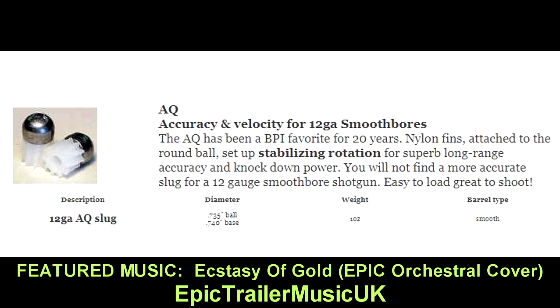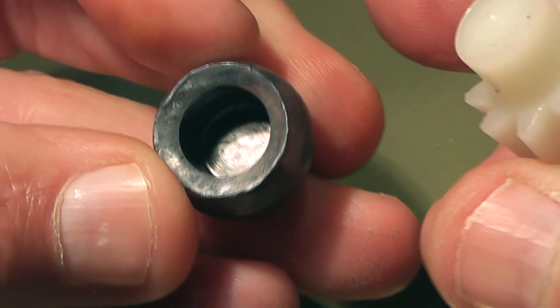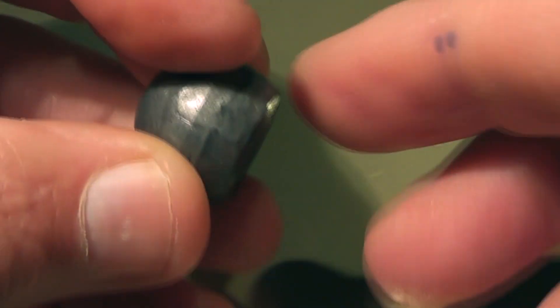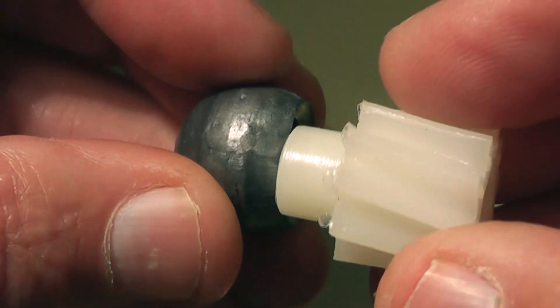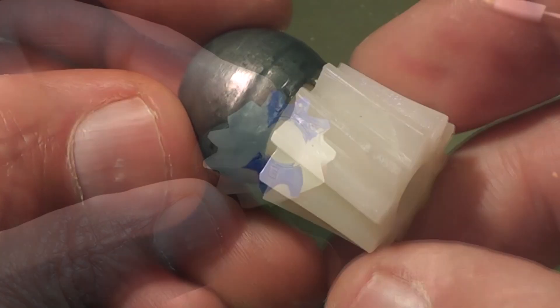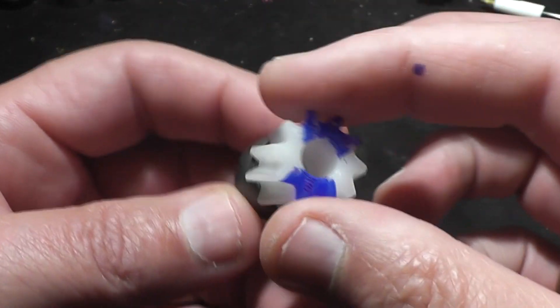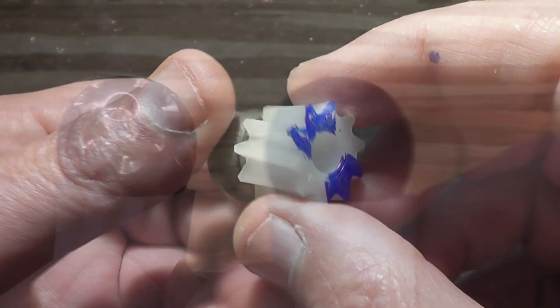The large lead ball is attached to a white nylon base which has slanted fins, reminiscent of the ribs on a rifled Foster slug. It's interesting that they claim the slanted fins cause rotational stability even through a smoothbore shotgun. Many people including experts claim that the slanted fins on a Foster slug do not cause the slug to actually rotate. I put markings on the bases of the slug just so we could verify with the high-speed camera whether or not they're actually rotating as they fly through the air.